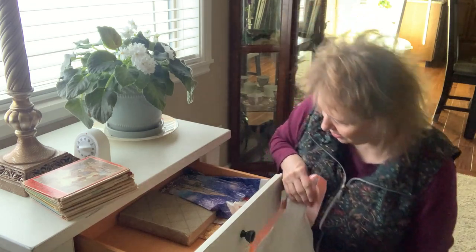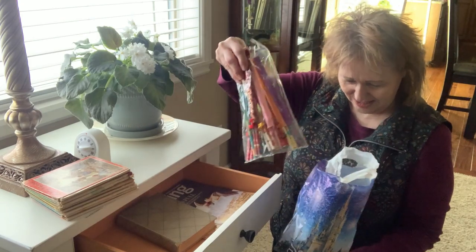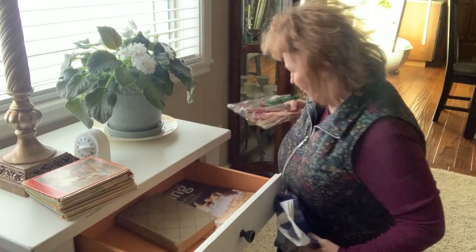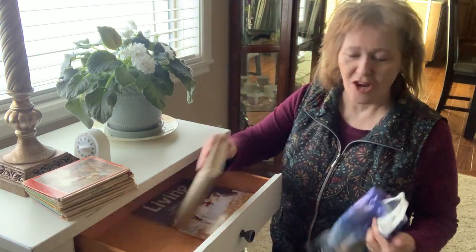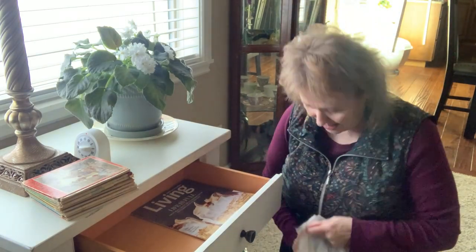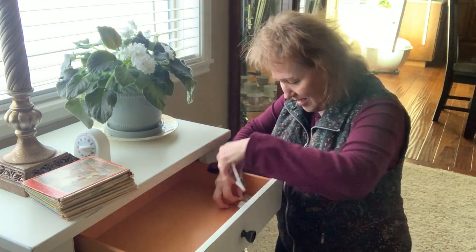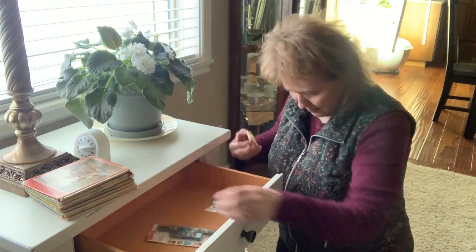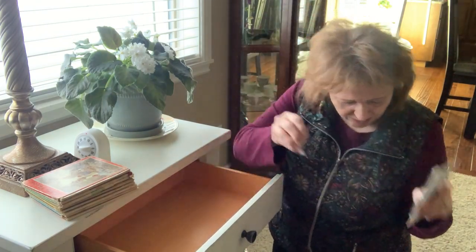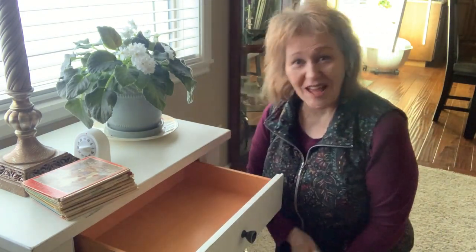I think we've got a book we can give away. Look at this — souvenirs from Disney World. We have a bunch more chopsticks. How did this become the drawer for chopsticks? And a book that can go downstairs, a magazine, and then some mechanical pencil things and erasers. Those need to go downstairs as well. That drawer didn't take long.